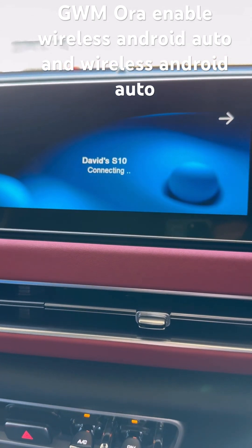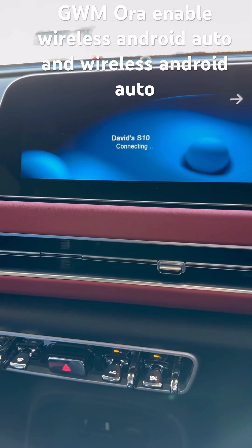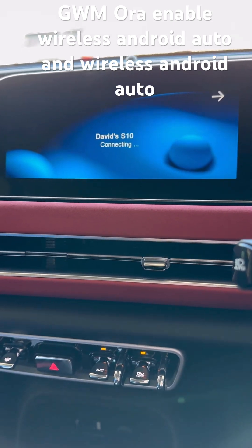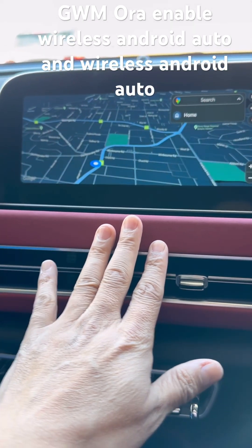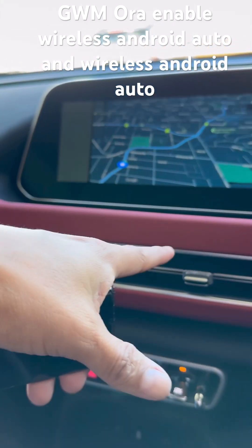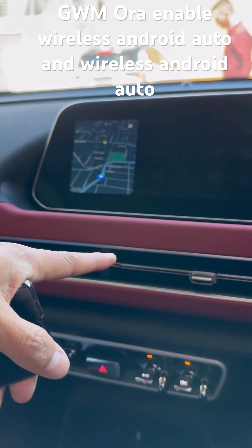The adapter is connecting and it's now connecting with Android Auto. So easy to use — just plug it in and we're going to have wireless Android Auto in seconds. Here we go, we now have wireless Android Auto. I'm using my Samsung Galaxy, which is connected, with all the different capabilities of wireless Android Auto available without wires.